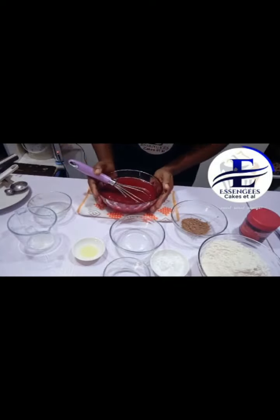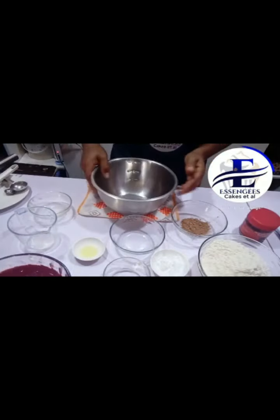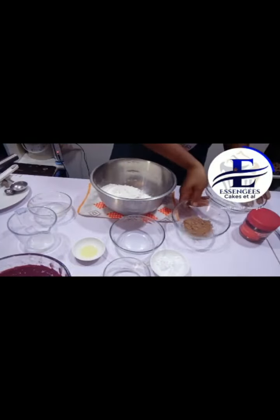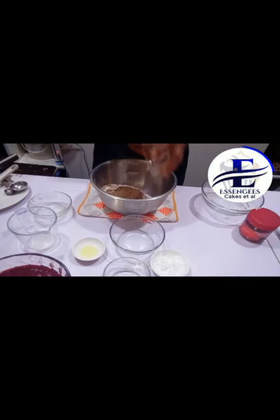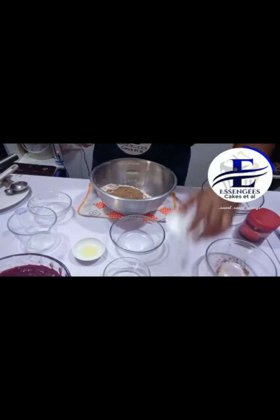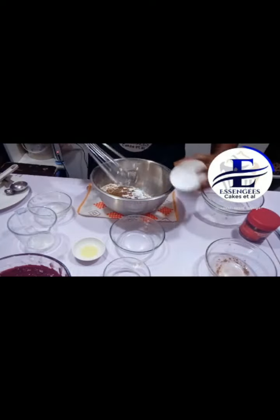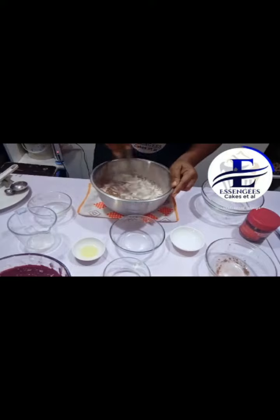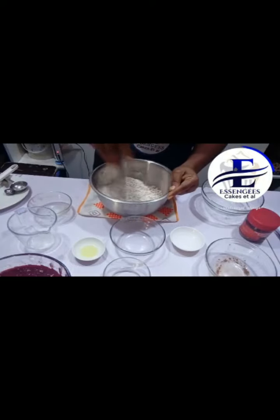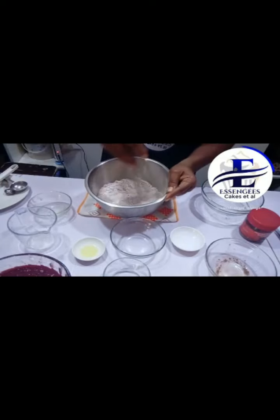So I'll set this aside and I'll be combining the dry ingredients. Just give it a good mix.